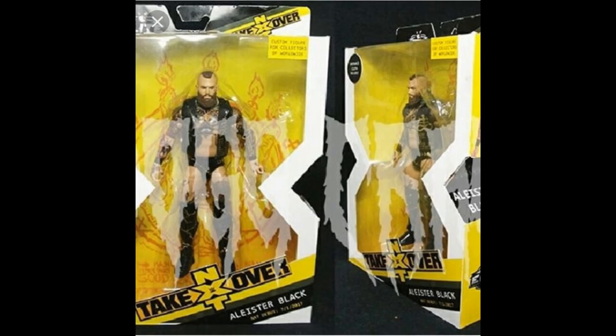Let's get straight into these figures. The first figure we're looking at is an upcoming NXT TakeOver Target exclusive Alistair Black Elite, looking absolutely fantastic. It literally looks like the real thing. You got the Alistair Black logo behind the figure, it comes with the entrance vest. You would think this is official by the packaging, but if you notice in that yellow square near the top of the box it does say 'custom figure' for action figure collectors worldwide. That's not great English.